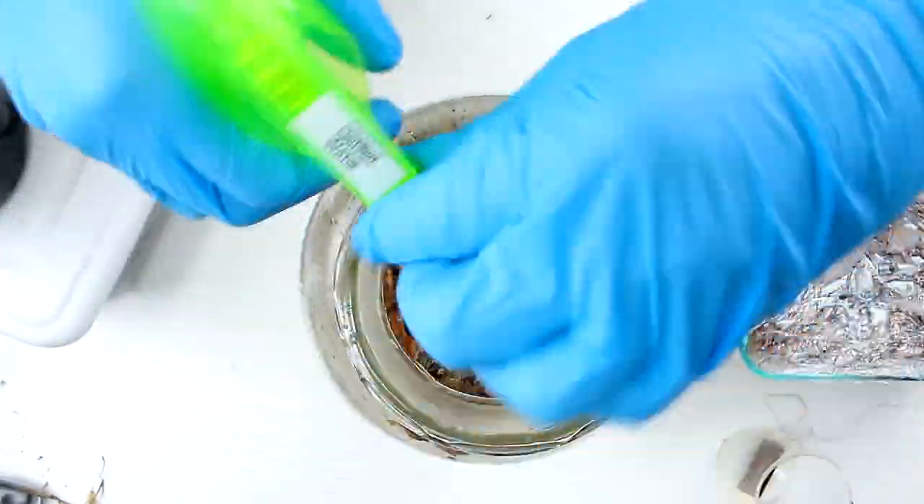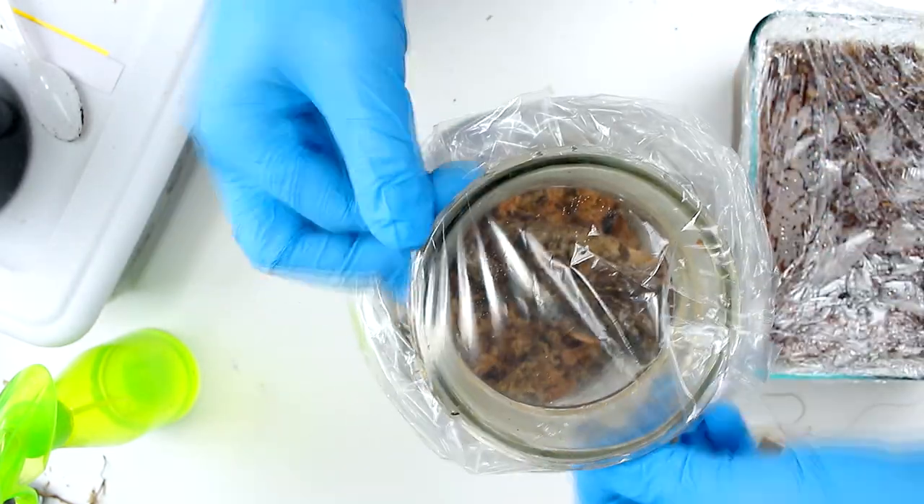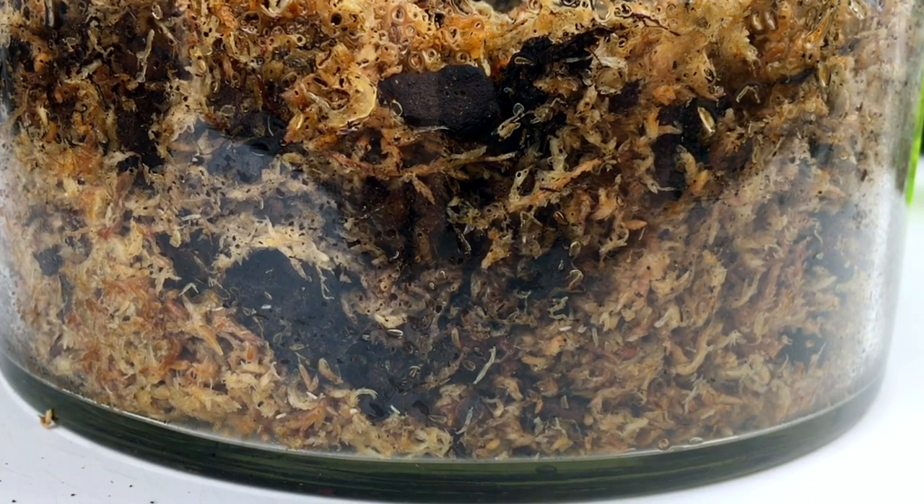After misting with distilled water I'm going to seal the container and leave it for several weeks. This is going to allow the wood to mold over and the microfauna will begin breeding and cleaning things up.